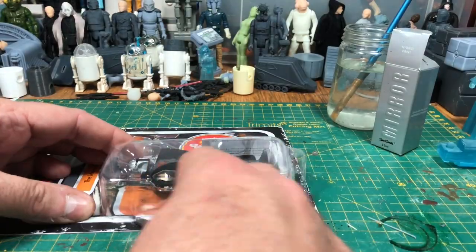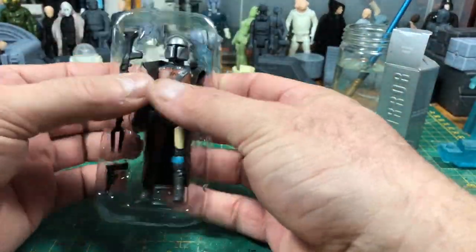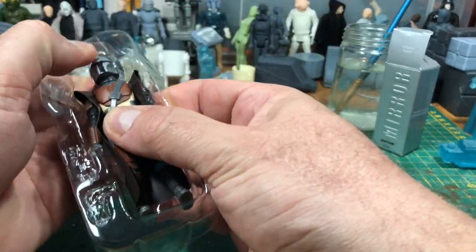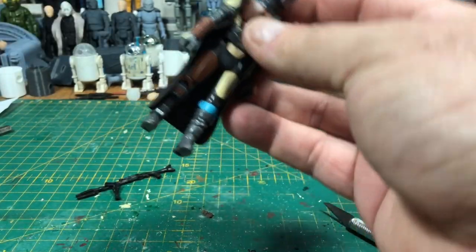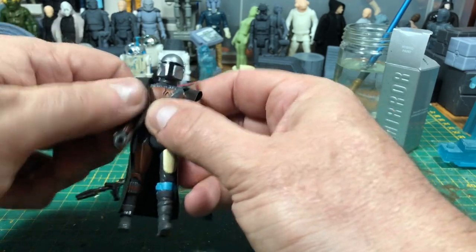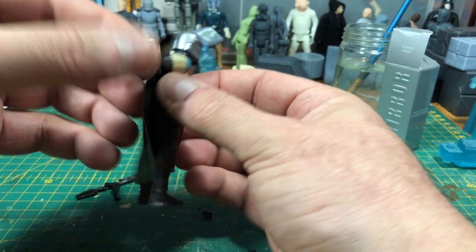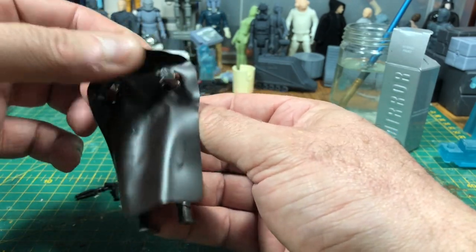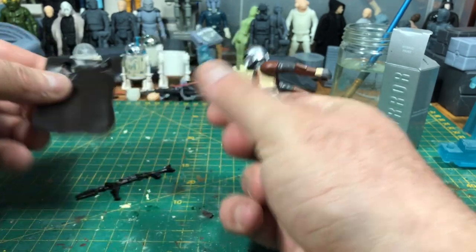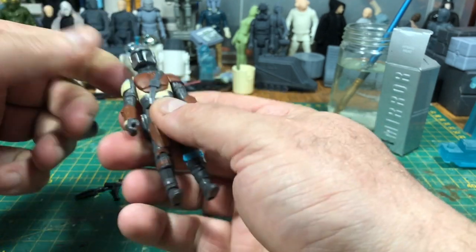The first thing I want to do is get the Mandalorian out of the packet. The Retro Collection Mandalorian comes with his weapons — they're quite nice sculpts. It also comes with this plastic vintage style cape, which looks fine if it was from the 1970s, but I'm going to be giving him a soft goods cape. As it came out after Return of the Jedi, a lot of Return of the Jedi figures had soft goods capes, so I don't know why they didn't add one.